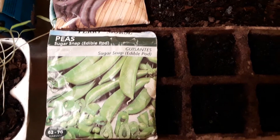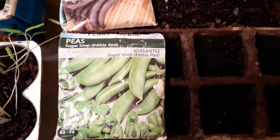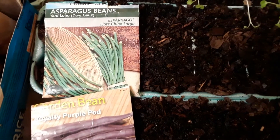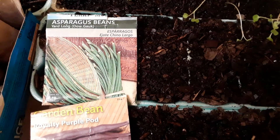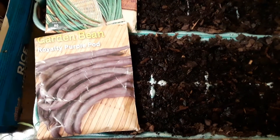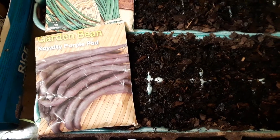These sugar snap peas as well as these asparagus beans basically climb, so you trellis them — you can put them along the fence line or whatever and they'll climb right on up. These royalty purple ones are basically bush beans.